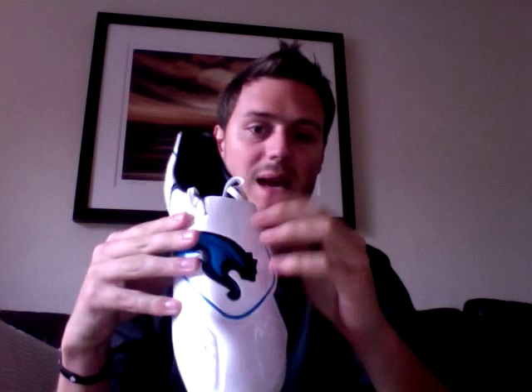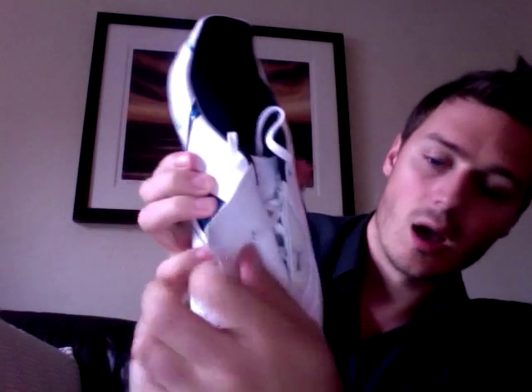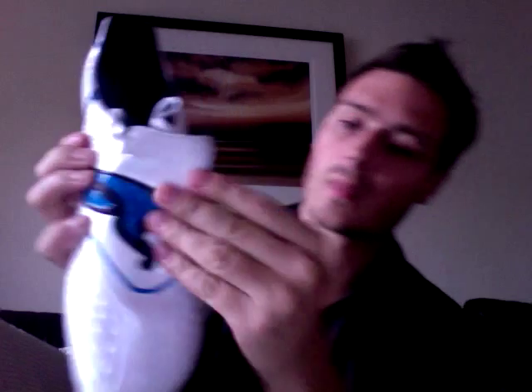First impressions: there are similarities to the Adidas F50s with the plastic or leather going in front of the boot to conceal the lacing housing, and you've got the Velcro in place hiding the laces there. I think that's where it sort of ends really with the F50s in comparison.